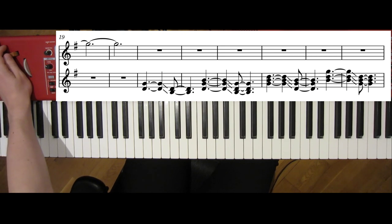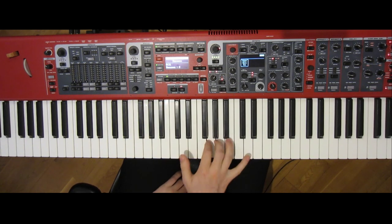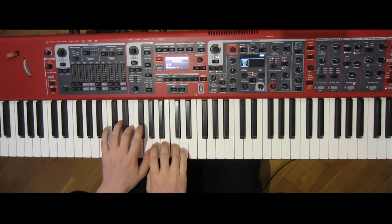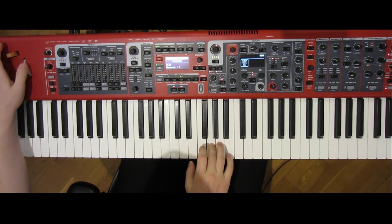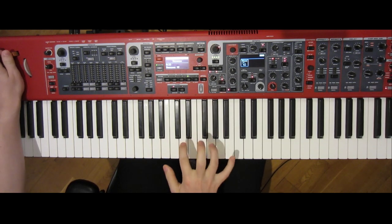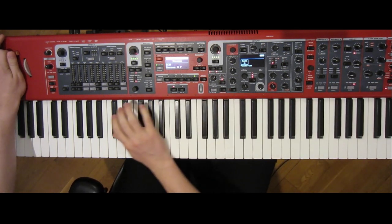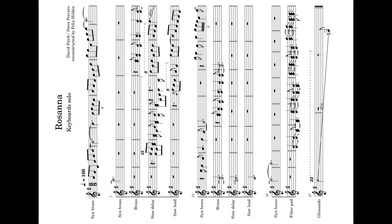And there we have it! As a side note, I'm using a pedal for switching programs. Here's the whole solo once more. Thanks for watching — I hope you found this interesting, or that you have a keyboardist nearby who would think so. I didn't really find easy tutorials while trying to learn this myself, so have fun playing!